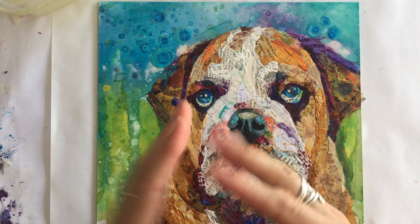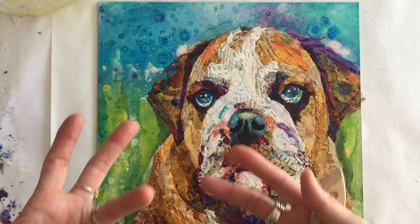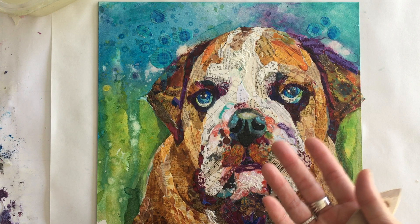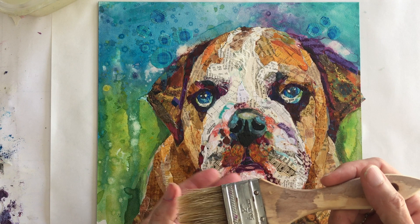I dilute it with water. The people at Golden suggest you dilute your varnish with 20 to 40 percent water. I find that sometimes I have to dilute it with more than that because it's very hot in Florida and the varnish tends to coagulate a little bit the longer it sits around. Basically you want it to be the consistency of heavy cream when you're spreading it — you don't want it really thick and you don't want it too watery.